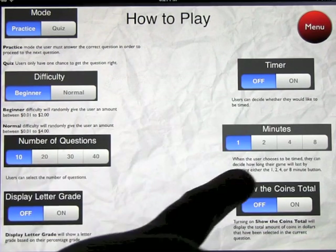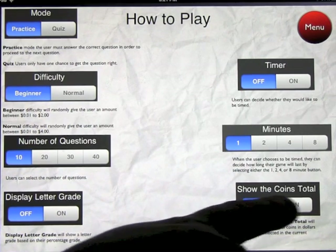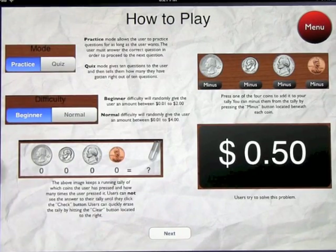You can put a timer on it. The timer can be from one to eight minutes in increments of one, two, four, or eight. And you can show the coins total or not. These are what the coins look like on the screen, and it gives you a good idea of how to use the app.